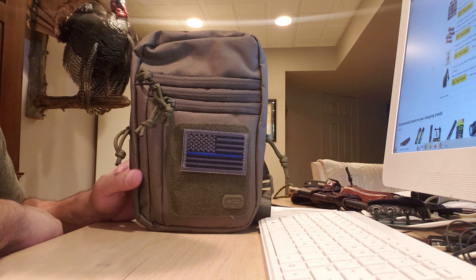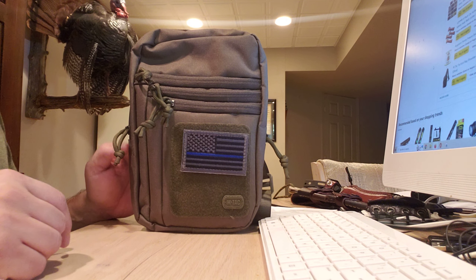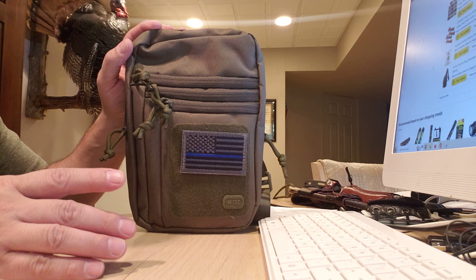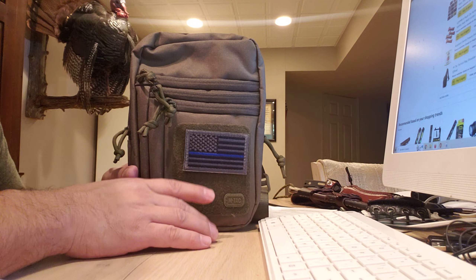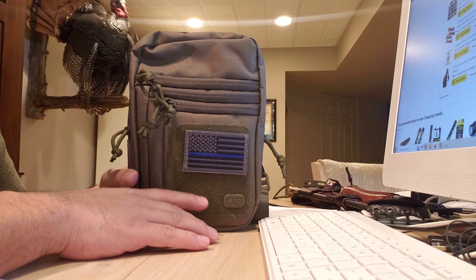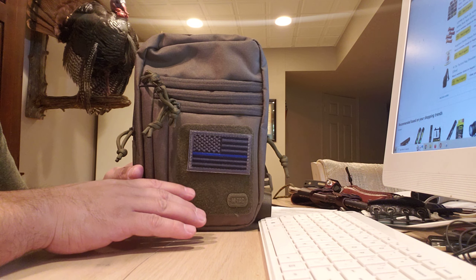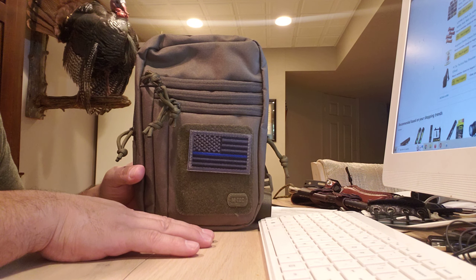I always wanted to switch it up or find a different way to carry. I always had issues in the summer. In the wintertime it's not a problem because you wear heavier clothes and can conceal better. But in the summer with shorts and a t-shirt, I carry in the small of my back — this is a different solution that opens up a wider variety of carry options.